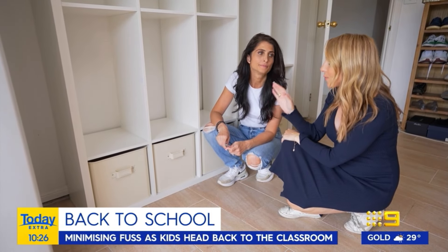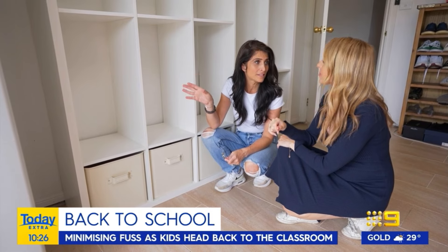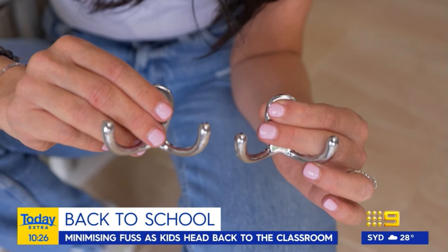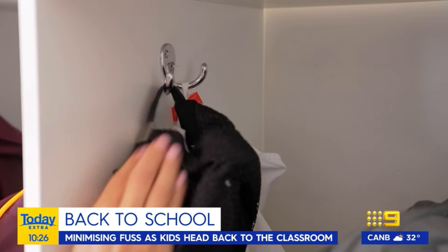We're going to focus on the three kids now, and I noticed that you left out a shelf — why is that? Because this is where they're going to put their school bags or their extracurricular bags. All you need are a couple of octopus hooks or robe hooks — they're about $2.80 each and I'm going to put two on each side.